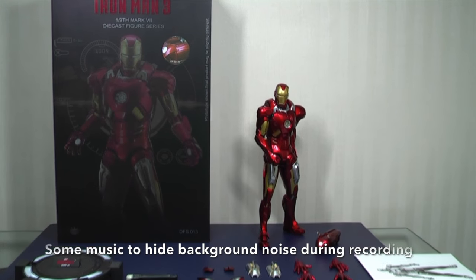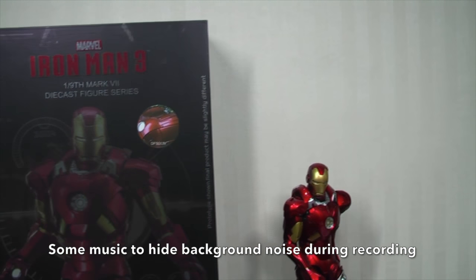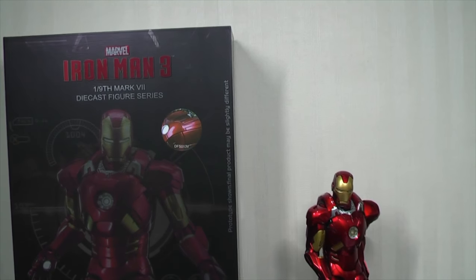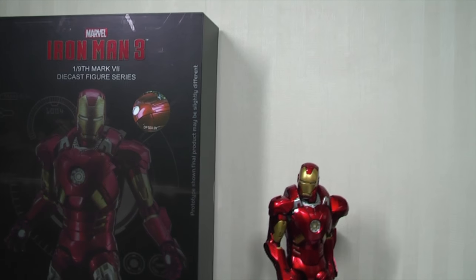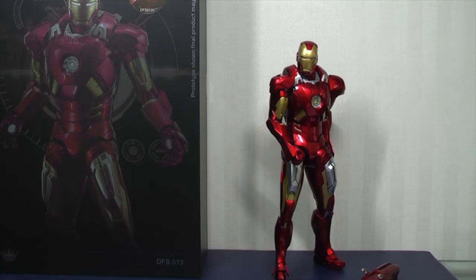Hi everyone, Budgetstark here, thanks again for tuning in. I've got a little bit of a treat — this is the Diecast Mk7, yes you heard it, Diecast Mk7 from King Arts. It is 1 in 9th scale, around 9 to 9.5 inches tall depending on how you pose him up.